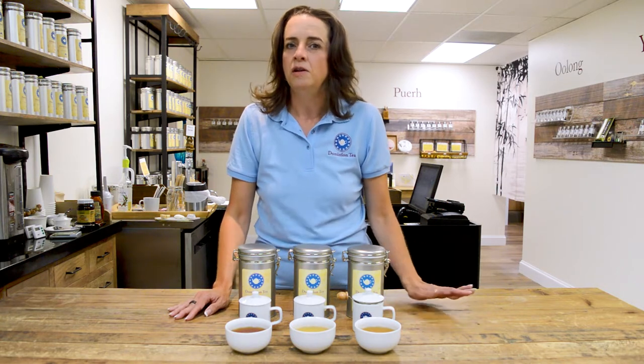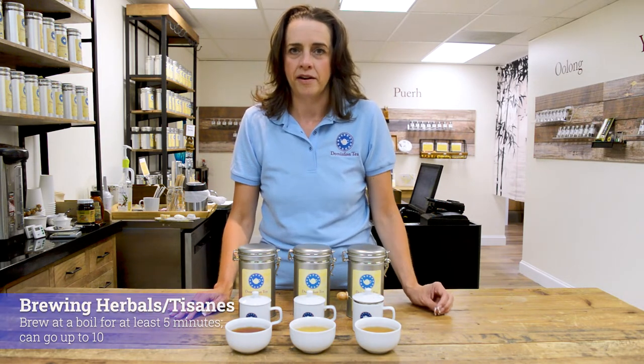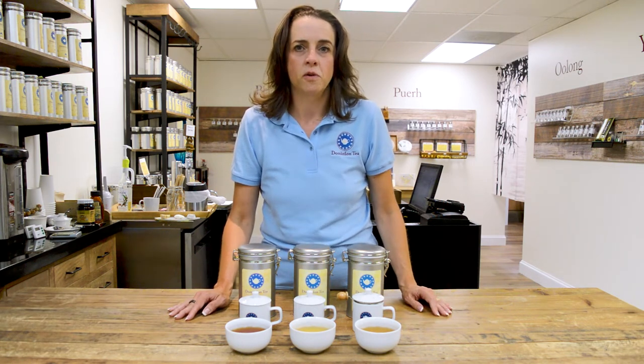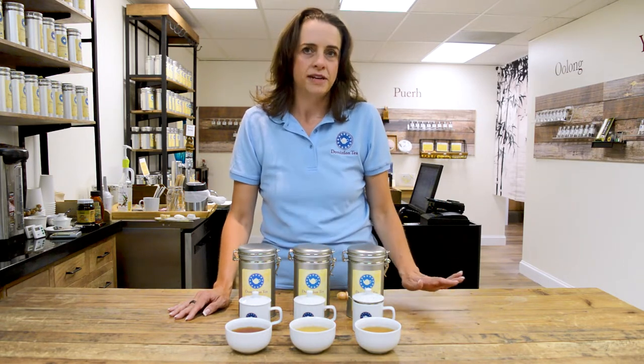As a reminder, when working with herbals, you need to brew them at least five minutes and you absolutely want boiling water. This is not actual tea, so it's a different material and it takes longer for the water to come in. It's okay to extend your brew time to about seven to ten minutes — you won't do any damage there.